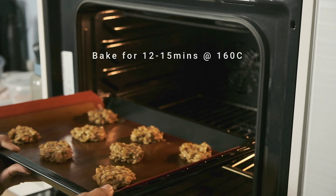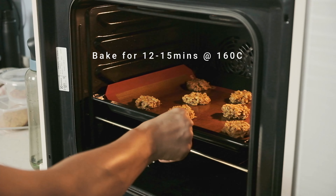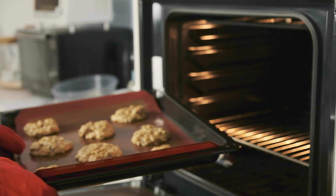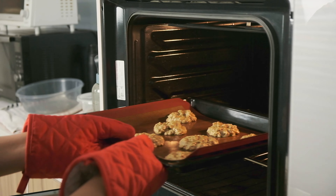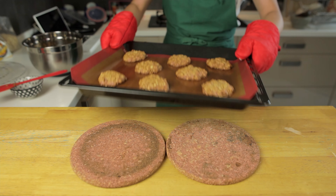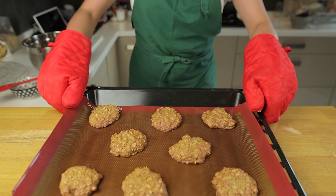Bake in the oven for 12 to 15 minutes at 160 degrees Celsius. Rotate the pan halfway through so that they bake evenly. They should look golden brown on the bottom and the sides when they come out.